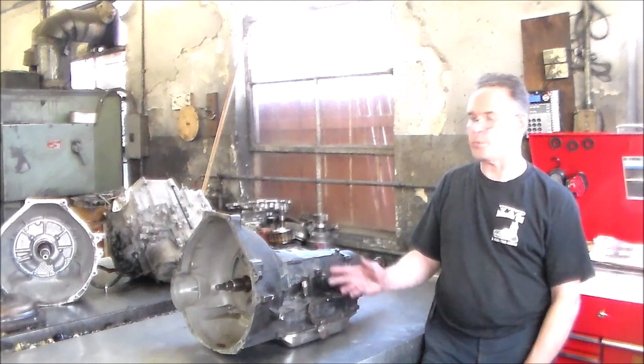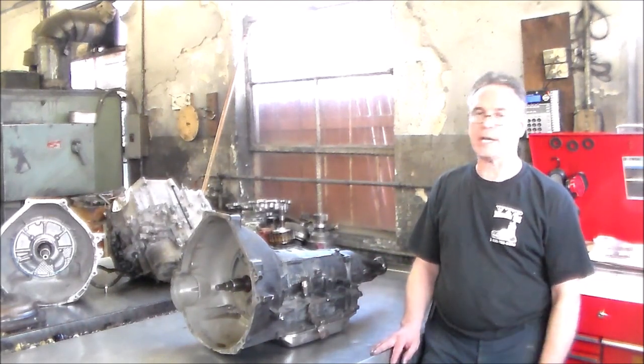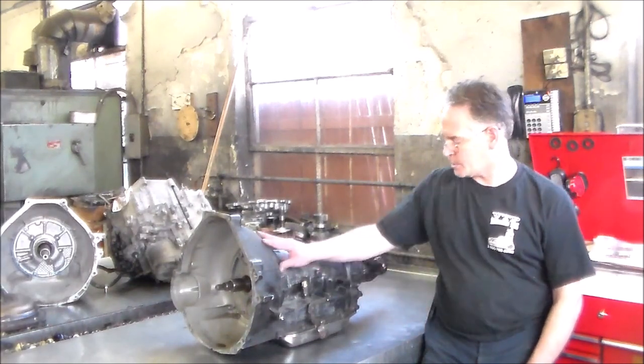We got the okay, so we're going to open this up and see what we find. Now I just wanted to go over a very common problem with this transmission.